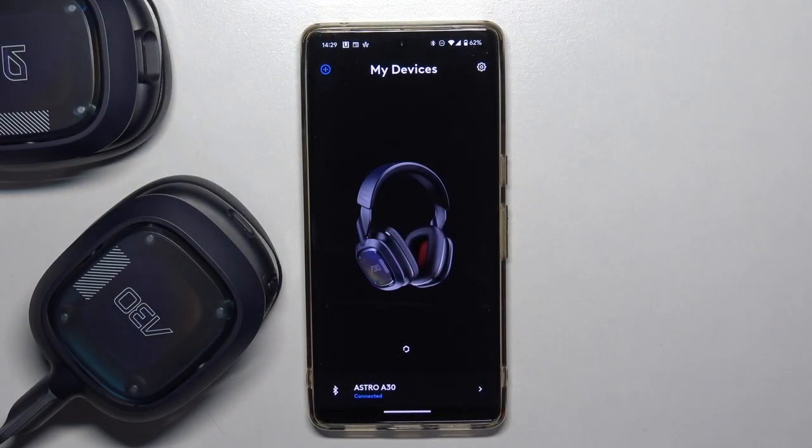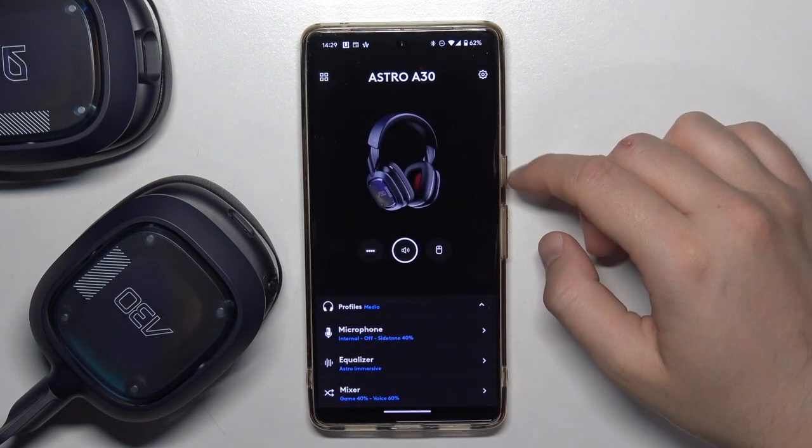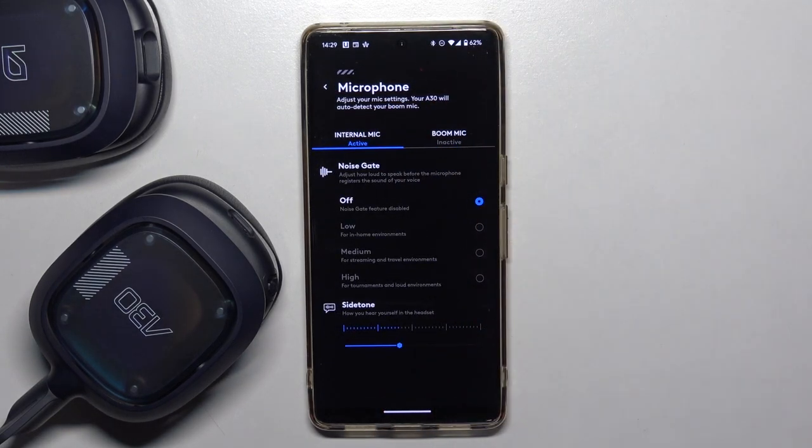To do this you have to be connected with the Logitech application on your phone, then select your headset. Here you simply go to the microphone section and you can switch between the boom and the internal microphone, and also adjust some options.